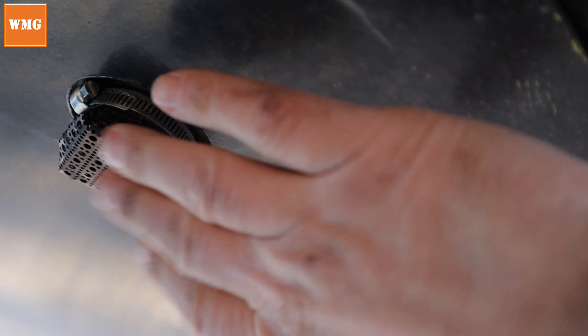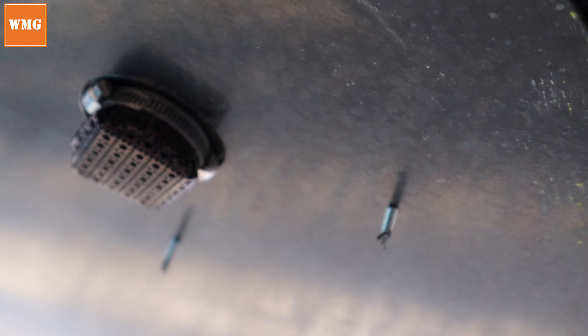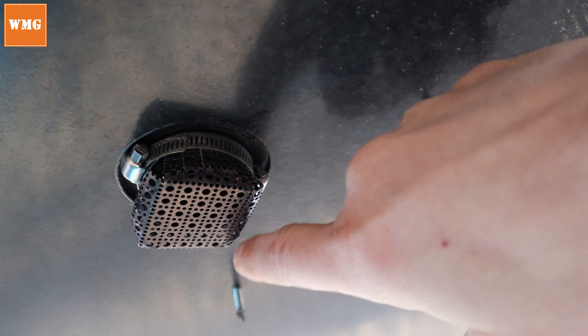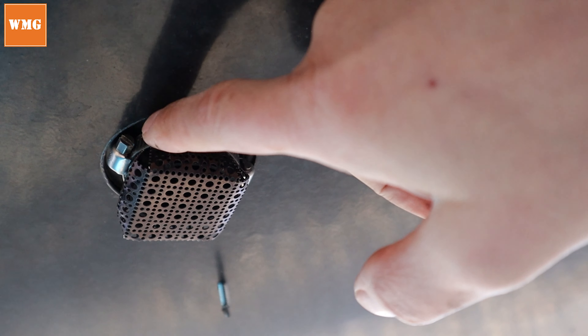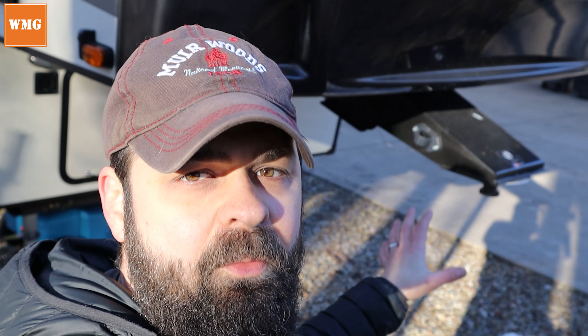Right here is the vent below your batteries. Basically all we did was take that aluminum sheet, make a square out of it, cut the corners, then bend the sides over the pipe. That's where the hose clamps come into play — you tighten down those hose clamps and seal off that vent so mice can't get in.